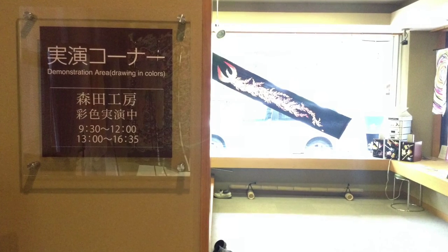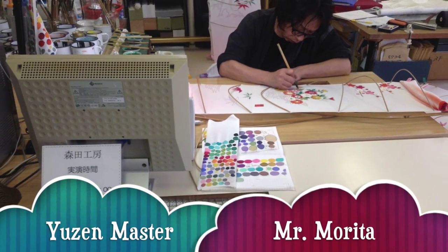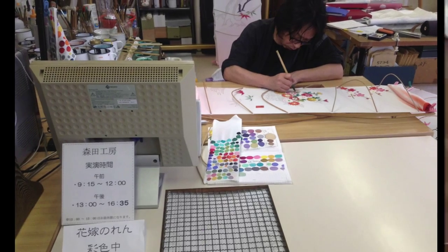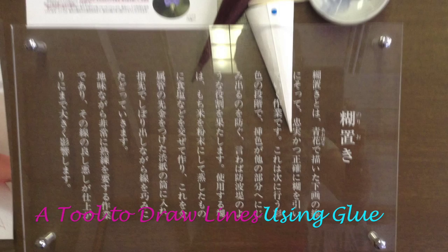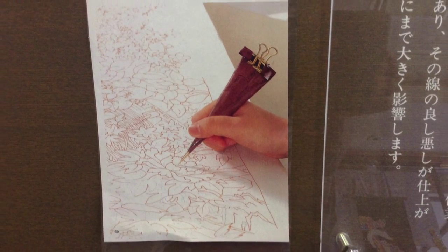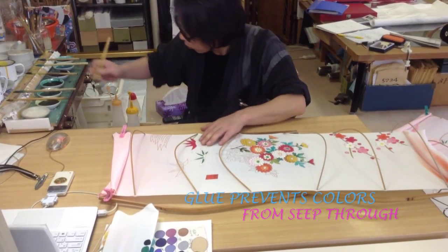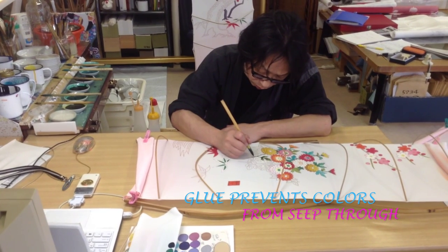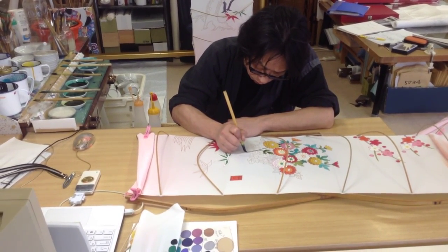First, I visited the studio of the Yuzen master Morita to observe how he worked. He was painting beautiful flowers on a wedding banner. There were several of them which brides and grooms purchased for their wedding day.